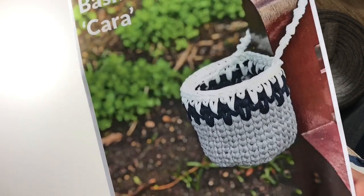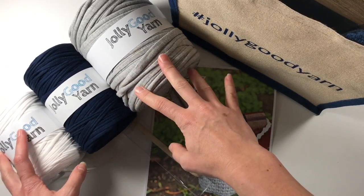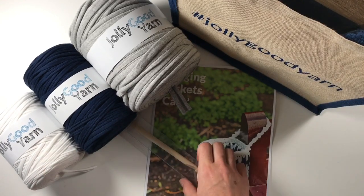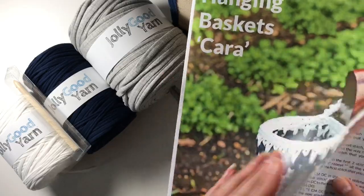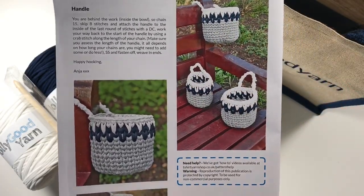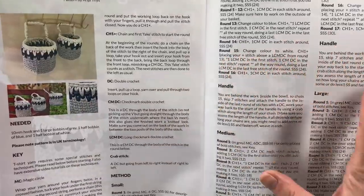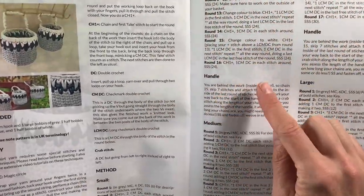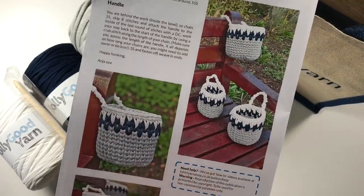Everything is in the kit for you to make these baskets. This video is to give you advice and help on making them. I have designed these in UK terminology. In the kit you will find a large bobbin of the main color and two small bobbins of the accent color, your crochet hook, and the pattern. The pattern says hanging baskets but there are actually three sizes: small, medium, and large, each described separately so it's nice and clear.